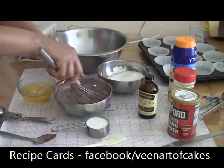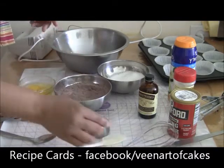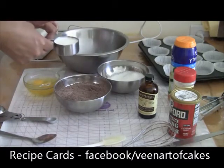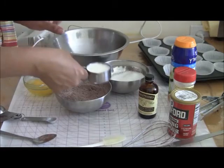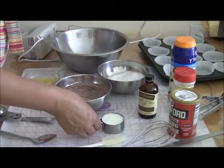This is a very simple batter so it is not going to be too much of a hassle. Now over here I have two eggs which I have just broken, and over here I have a quarter cup of buttermilk. If you don't have buttermilk, take a quarter cup of milk and add one teaspoon of lemon juice — do add that lemon juice because otherwise the baking soda is not going to activate.